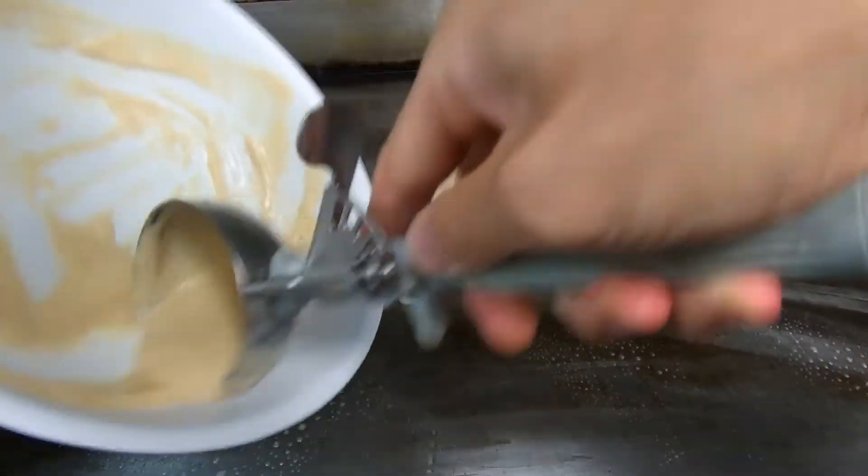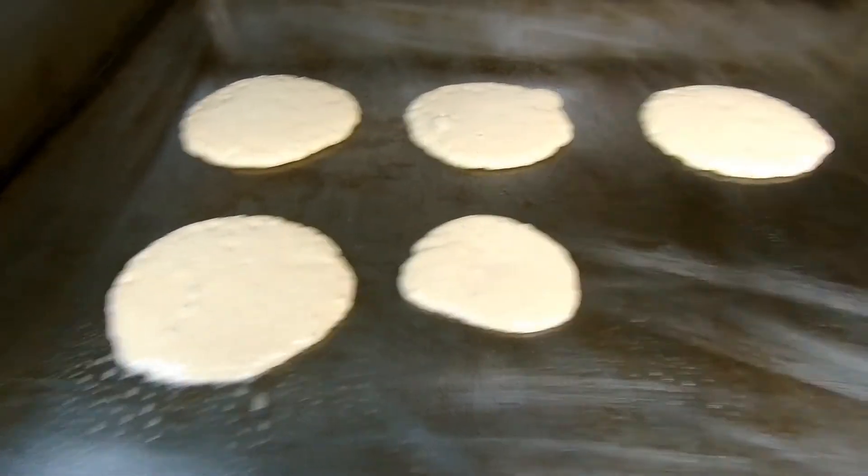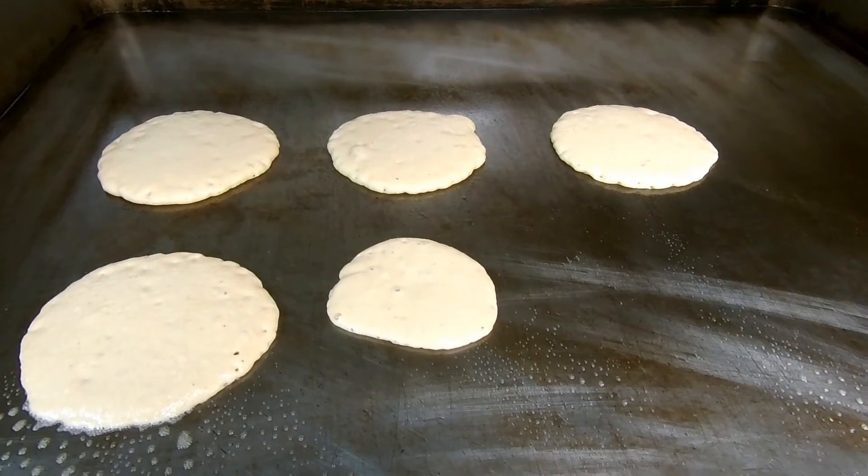The last one is going to be a little small. What you could do is put a pineapple slice and a cherry in the middle and that'll make it into like a pineapple upside down pancake.